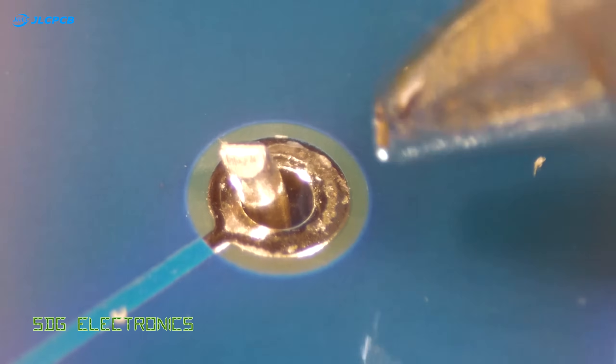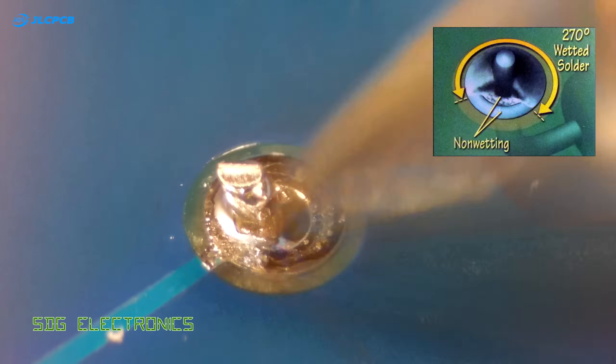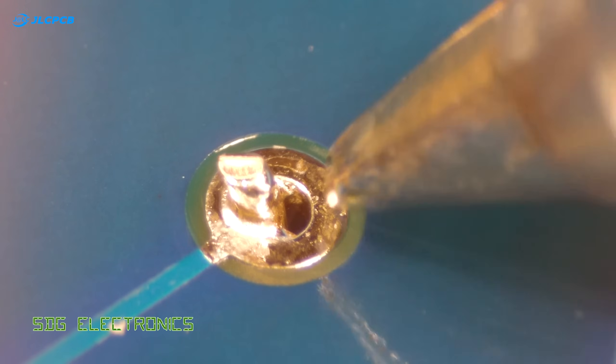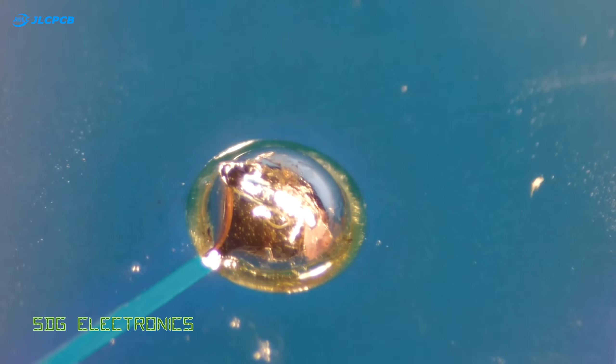In this example we have what would be classed as a defect — not enough solder has been applied and we haven't got solder coverage on at least 270 degrees of the pad and the barrel. To rectify this, all you need to do is reheat the joint and add some more solder to reflow the entire joint.